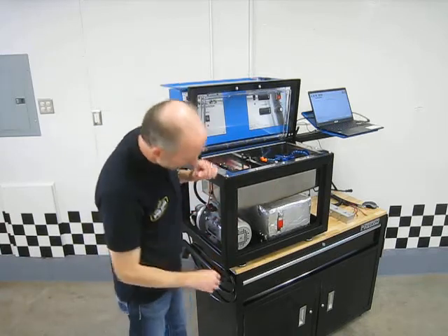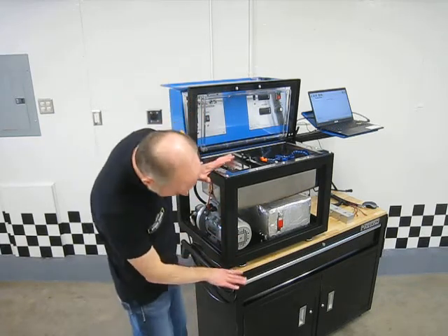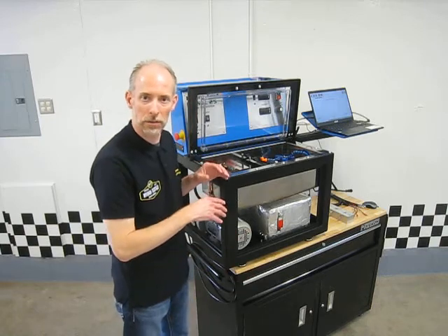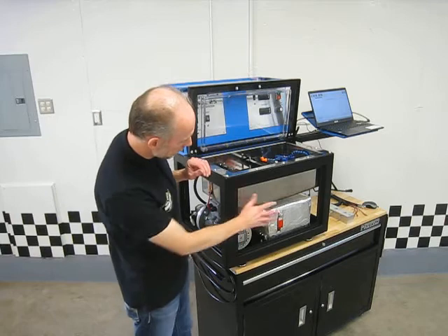You can raise it up — I think it's a little over an inch. Right now it's at the lowest position, but I can still bring it up, so you can level it to whatever surface you're working on. Some really nice features there.